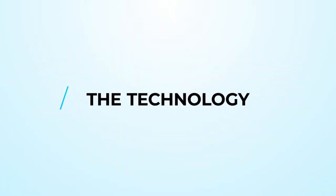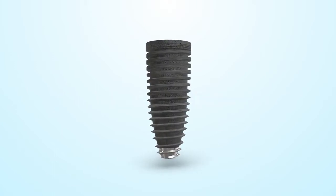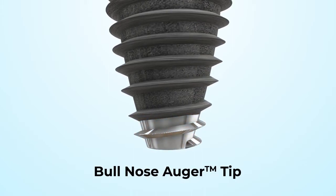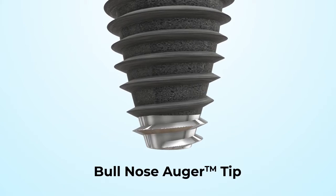Let's take a look at the technology behind the Engage Dental Implant. The Engage Dental Implant features a bull-nose auger tip with apical blades designed for smooth initial penetration and for pulling bone up and around the threads.